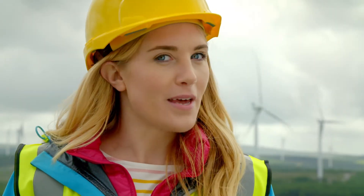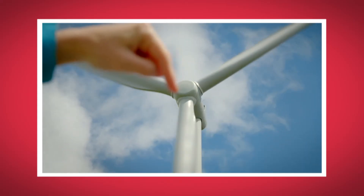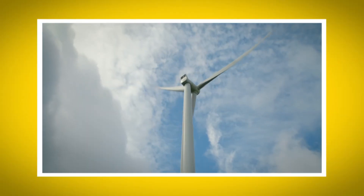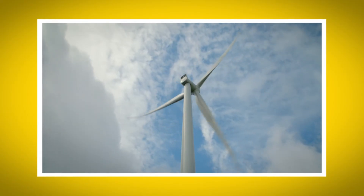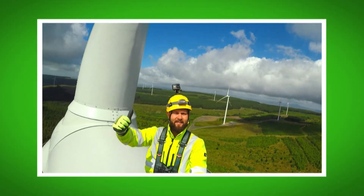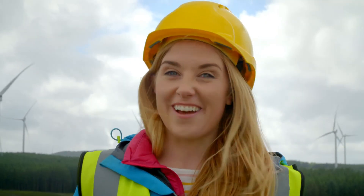I loved seeing how electricity is made from the wind. What was your favourite bit? Do you remember what the part is called that the blades are attached to? That's right, it's the spinner. Did you hear the sound the wind turbines made? And did you see how high Andrew was when he reached the top of the turbine? So the next time you see a wind turbine, you'll know how it uses the wind to make electricity. And now you know how a kite works to fly high in the sky. I'll see you next time.